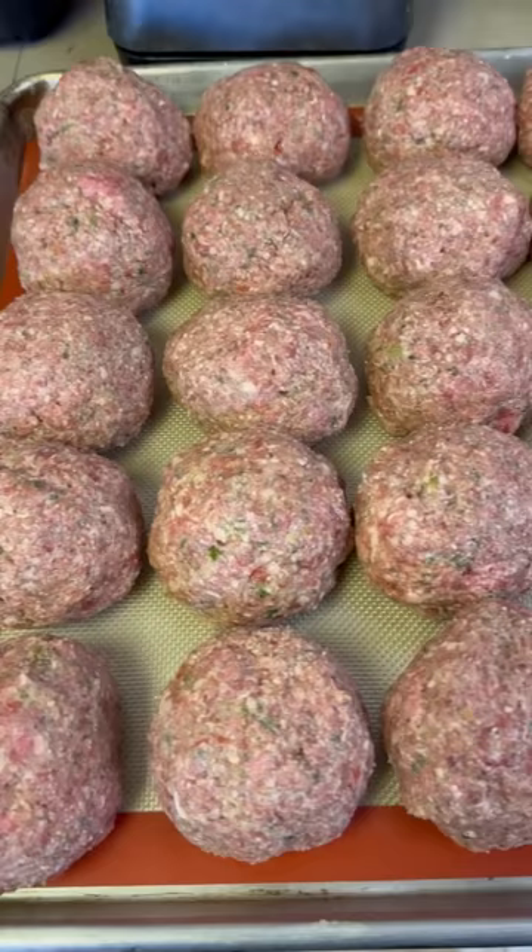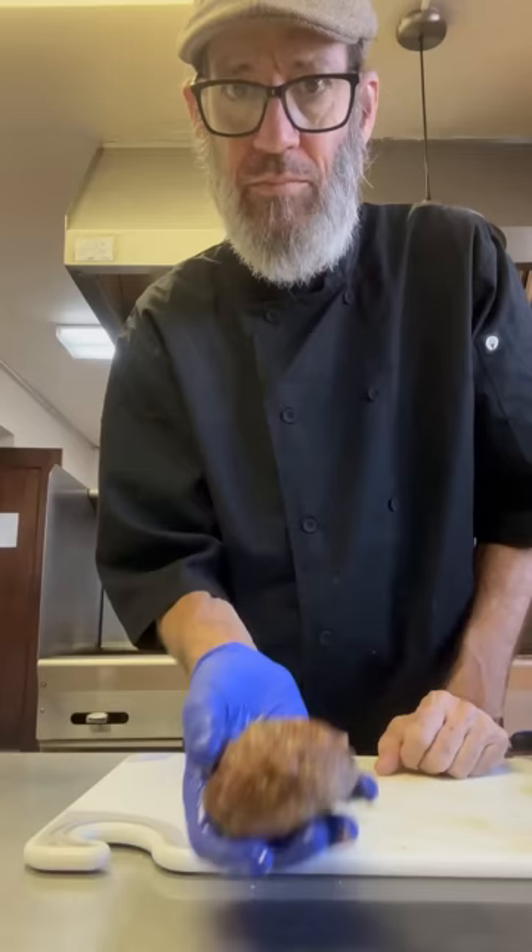I get all my balls done. The oven's preheating to 360 degrees and we're going to throw these in there for about 45 minutes. We're looking for an internal temperature of 165 degrees, and look at that ball — it's absolutely perfect.